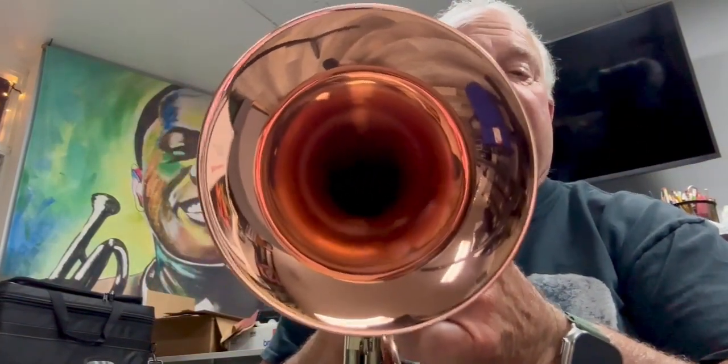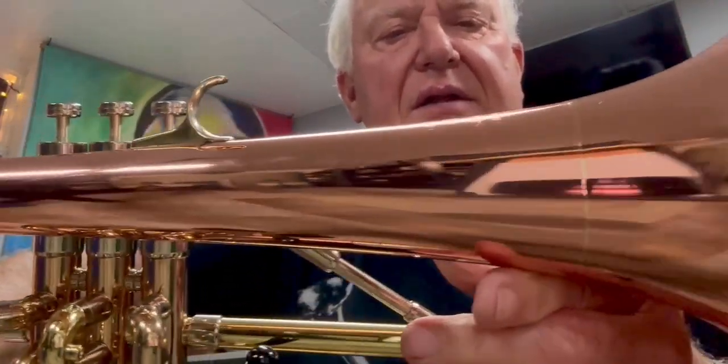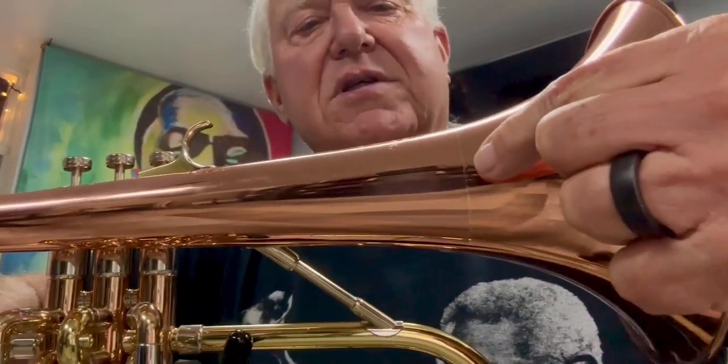It's a 420 bore, so it's right in the sweet spot in that Goldilocks size. And then a 6 and a half inch bell, two piece — you can see that it's got this beautiful little seam right there where it's soldered together. Really nice craftsmanship.